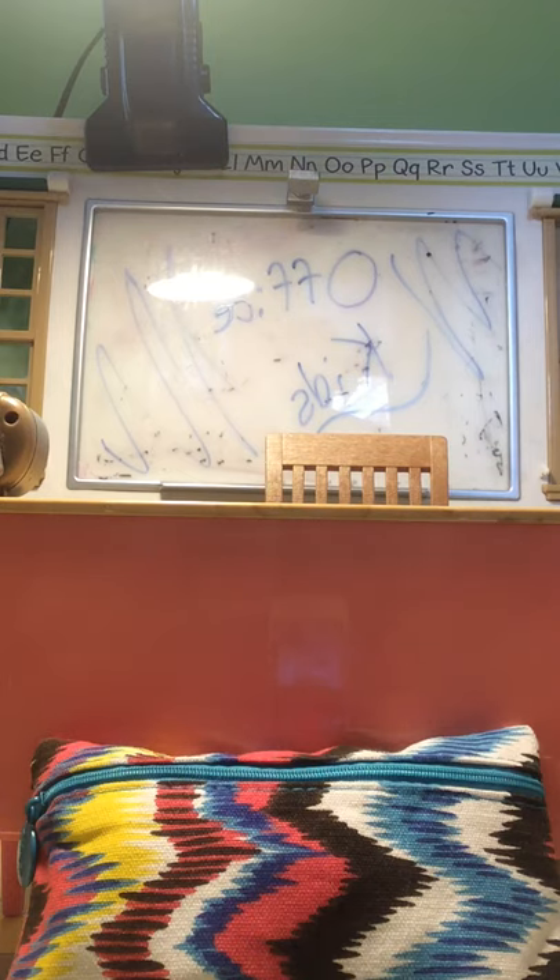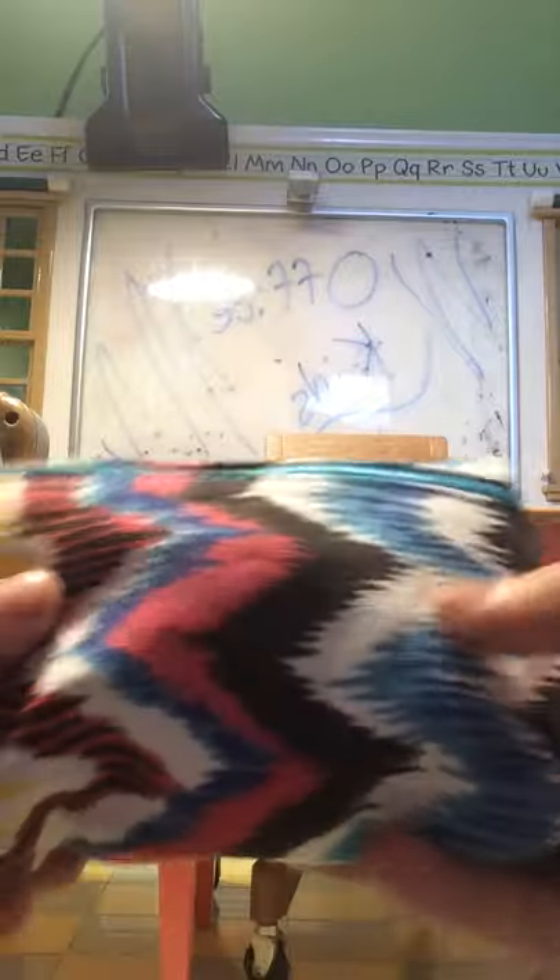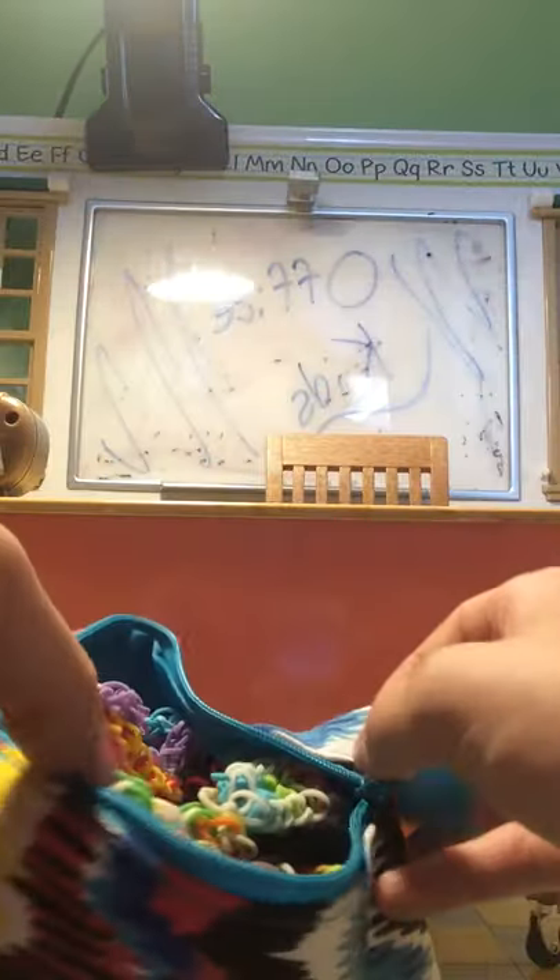Hey guys, welcome back to Office Kids! In today's video I'm going to be sharing with you guys my rainbow band bracelet collection. Everything that I have is in here and I'm going to be showing you guys these bracelets.